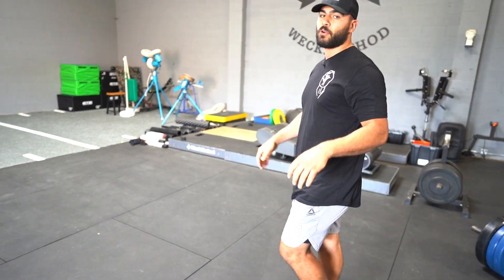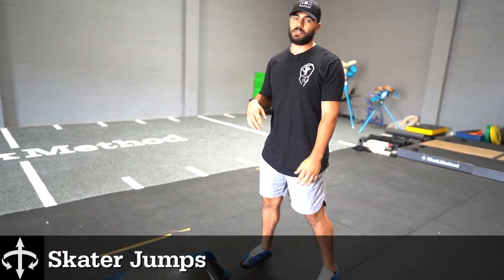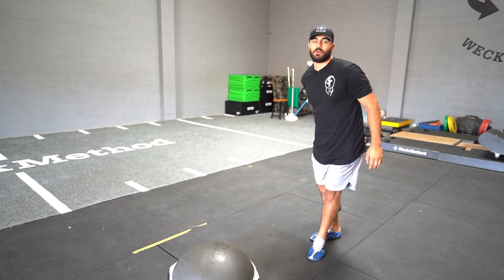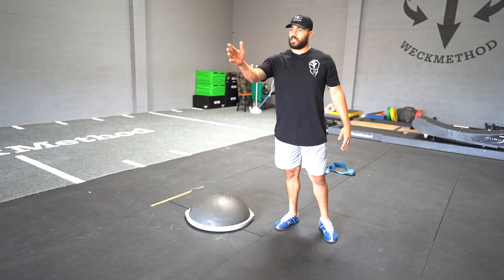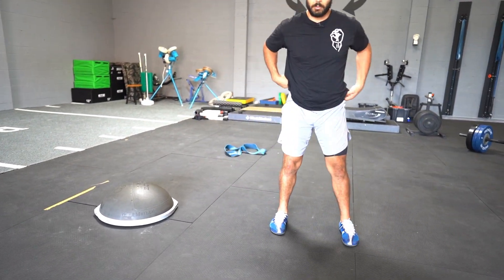Right after that for our third exercise, we're going to go into this skater jump. It's a modified skater jump where we have our lateral bound, and then I'm going to take off in a linear sprint for about five yards. It's going to look a little something like this.